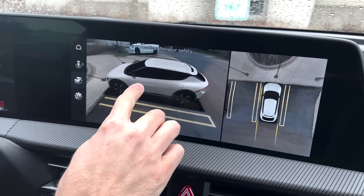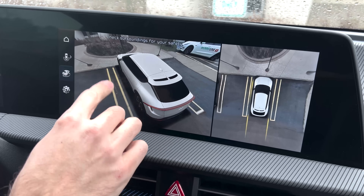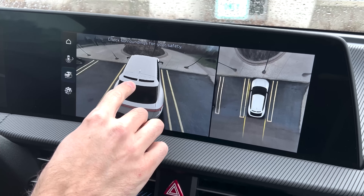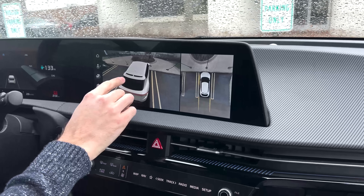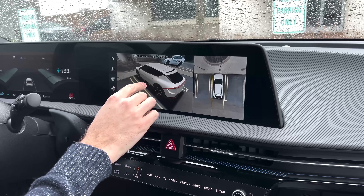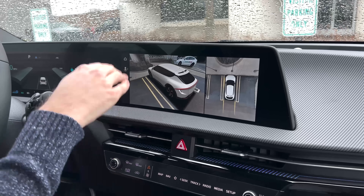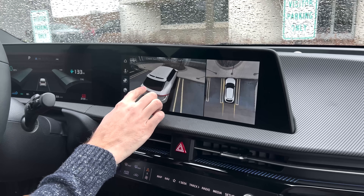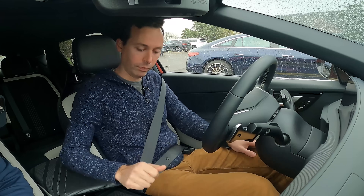These cameras will actually read the parking lines on the pavement and also use the ultrasonic sensors to help the vehicle self-park. It has a kind of summon mode where you can be outside the vehicle and it'll back into a parking spot for you. We're going to take a look at that, along with some of the self-parking features you can use while you're inside the vehicle.